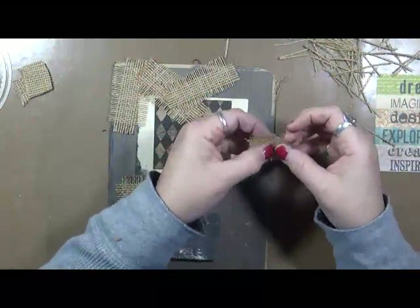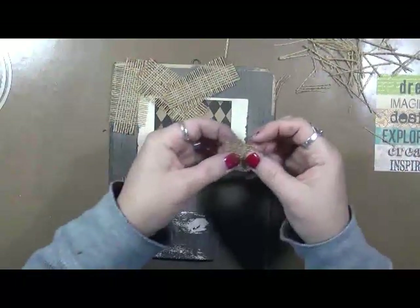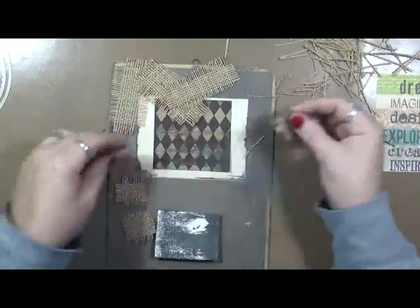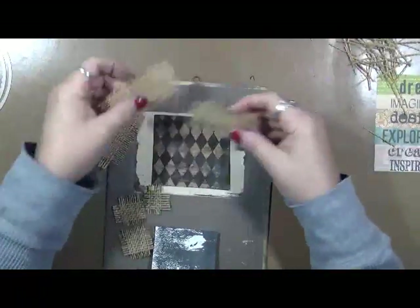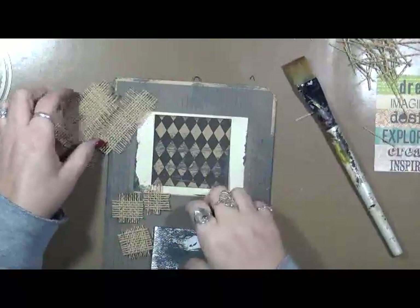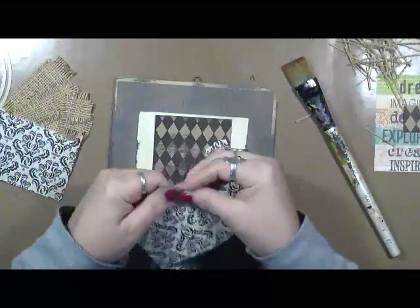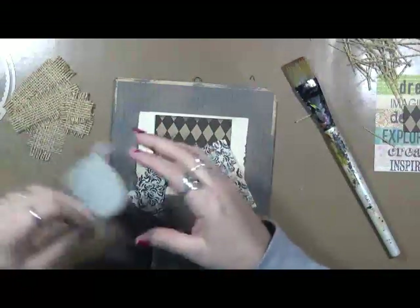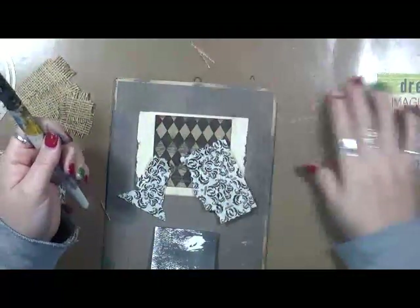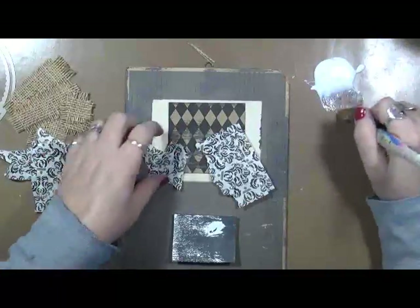There's one, there's two, there's three. Okay. So, let's grab a paintbrush. And I'm going to get some of this paper here. This also came from Canvas Corp, so we're going to use up some of this paper. And put this over here to the side. I'm going to put my matte medium right here on my mat.